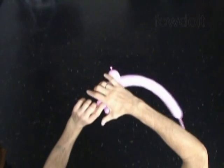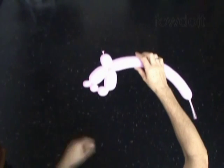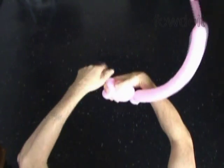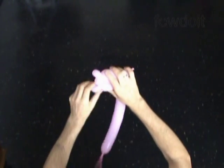Now let's lock both ends of the third bubble in one lock twist. Then we lock both ends of the fifth bubble in one lock twist. We have made the arms. Later we will pop the fourth bubble to split the arms apart.